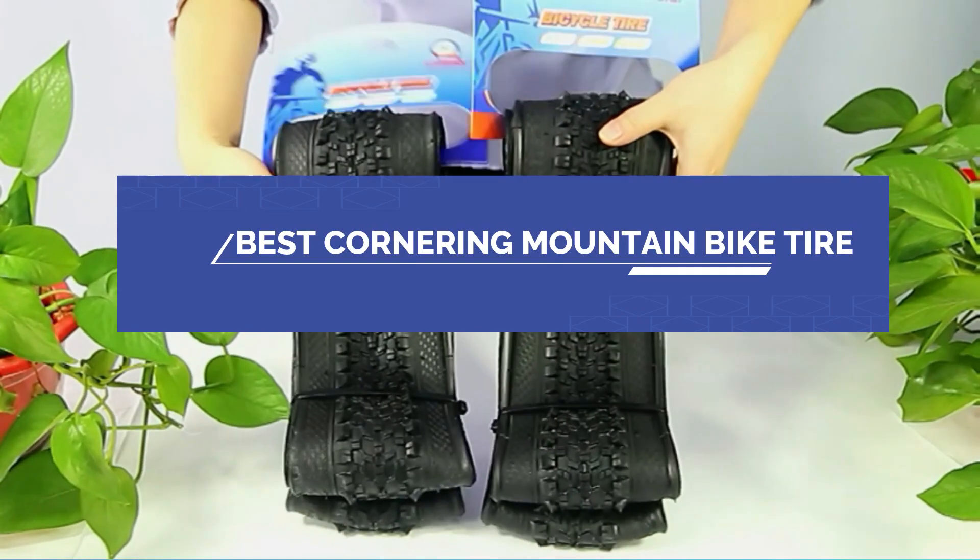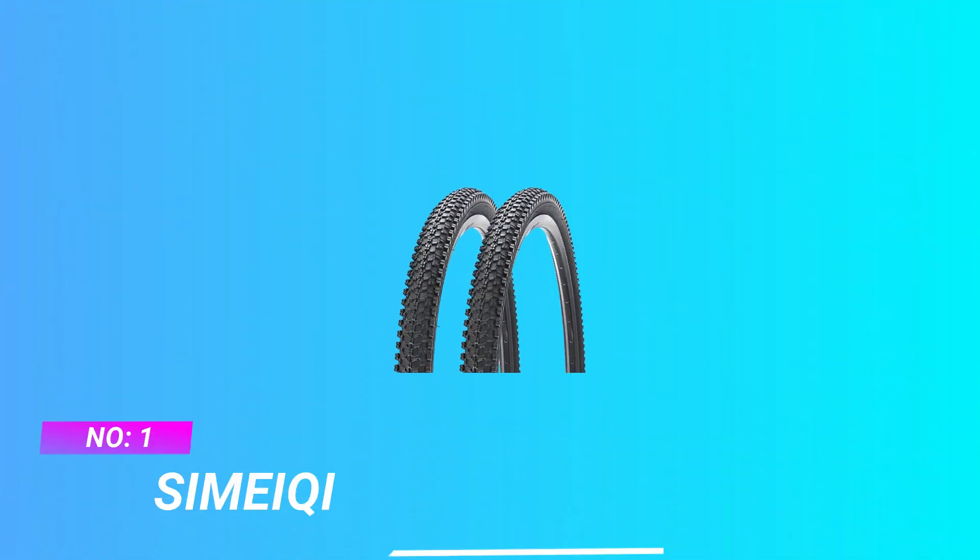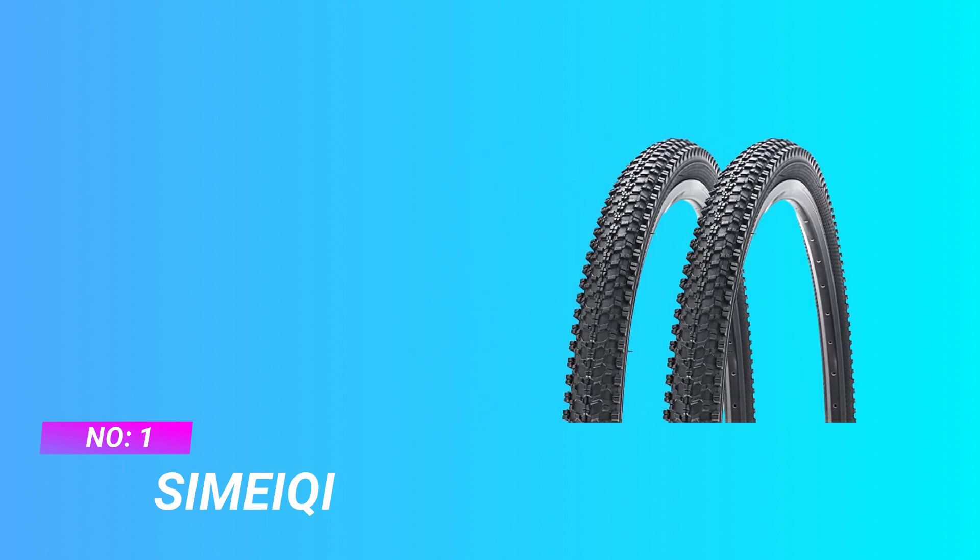Best cornering mountain bike tire. Number one: Simape cornering mountain bike tire.